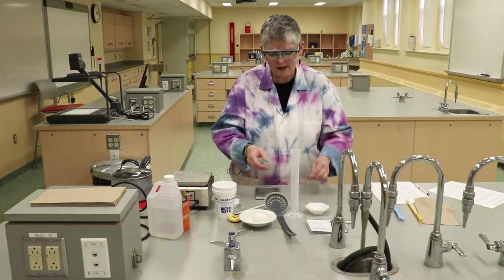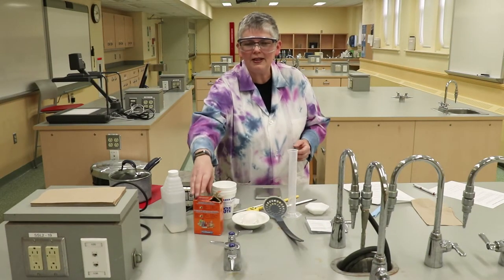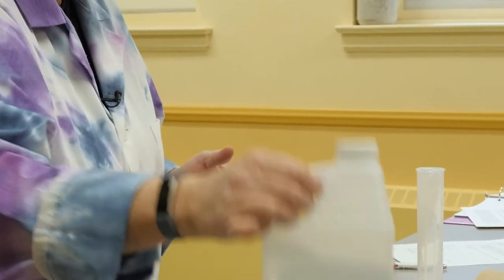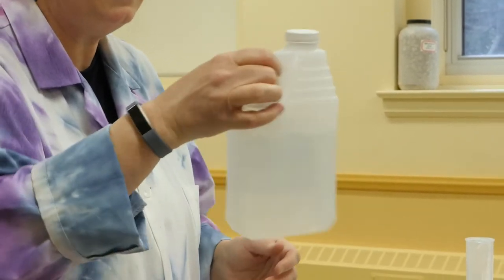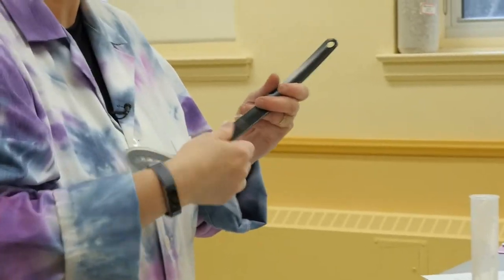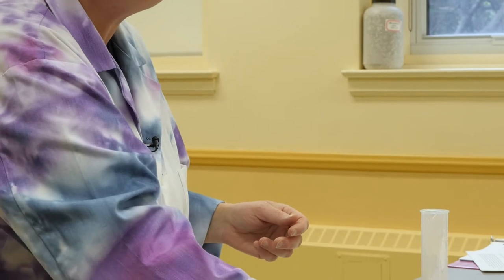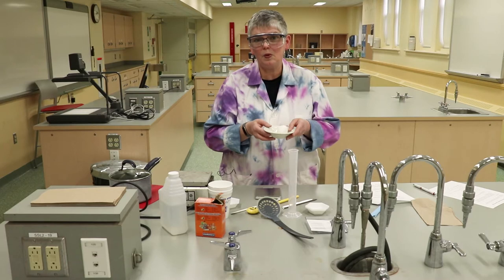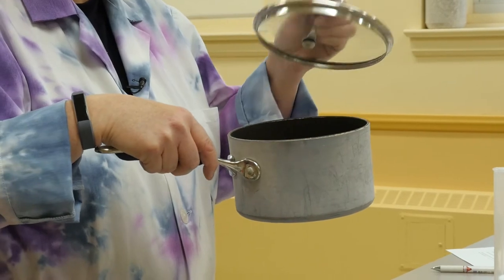Those are the items from your kit. Now let's look at the items from your house. You're going to need some baking soda and some household vinegar — you'll need 50 mils of it. You'll need a slotted spoon because you're going to be lifting your egg from the saucepan. You'll need one small raw egg in the shell, because you're going to be preparing a hard-boiled egg, and a saucepan with a cover to cook it in.